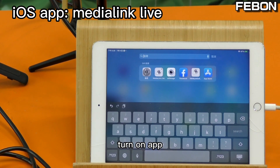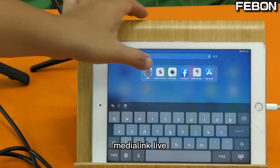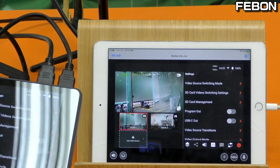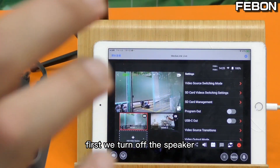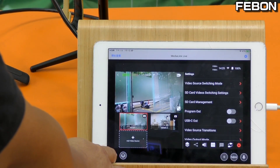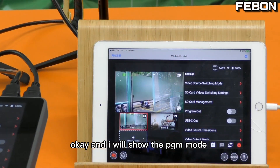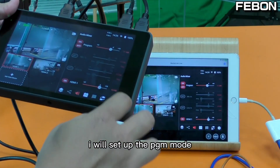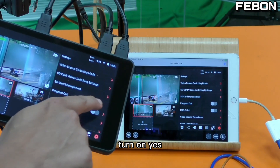Turn on the app Media Link Live. First, turn off the speaker. I will show the PGM mode — this is a multi-view, so I will set up PGM mode. Turn on PGM and you can switch between sources.